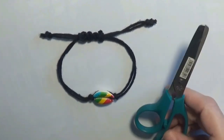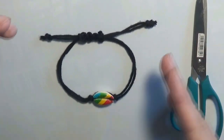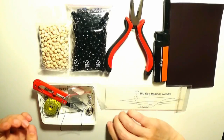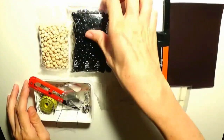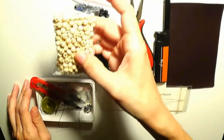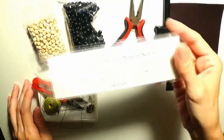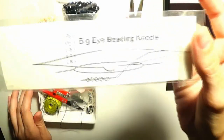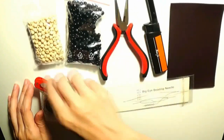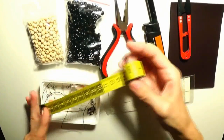I will show you how to make a necklace for men - a surf necklace - using wooden beads. I will use beads in the natural color of wood and black beads. I will also need certain tools: a big eye beading needle, a pair of pliers, a lighter, a pair of scissors, and a measuring tape to measure the length of the necklace.